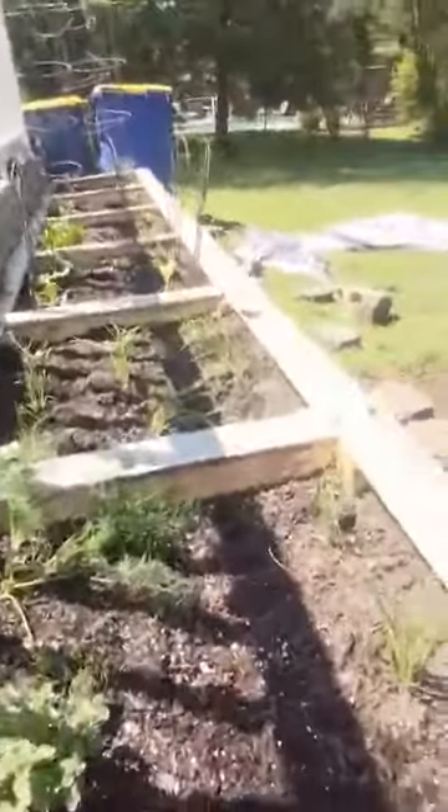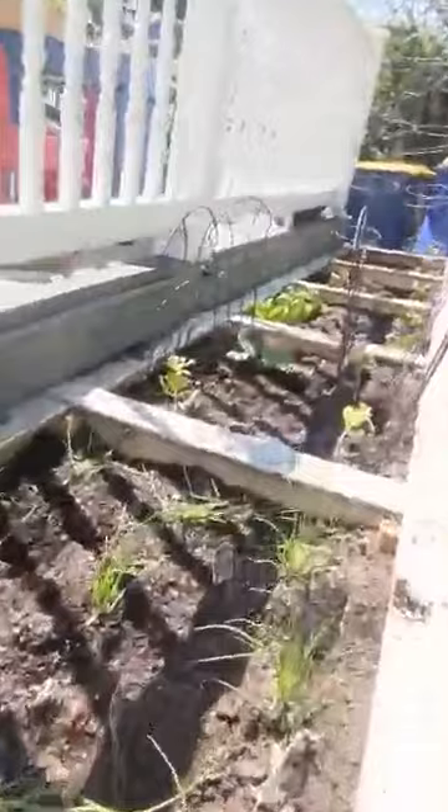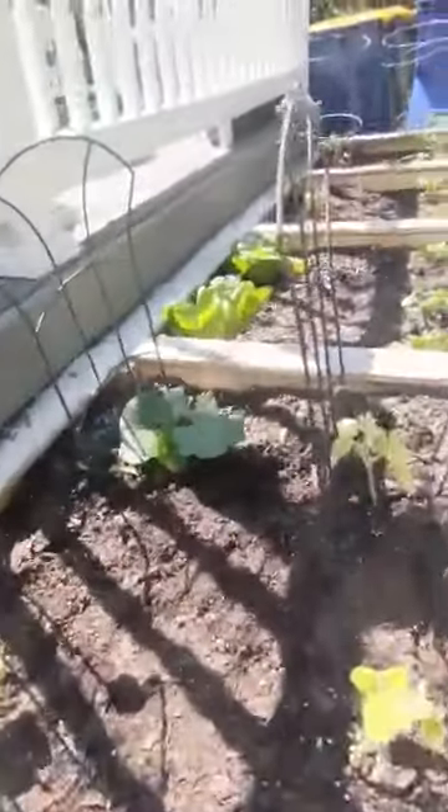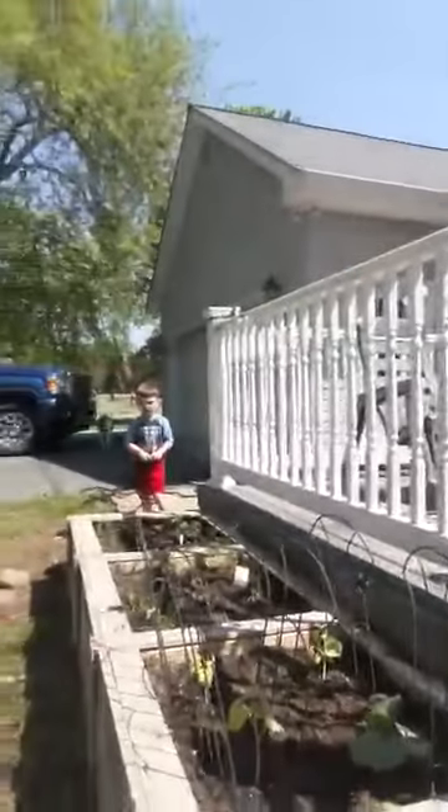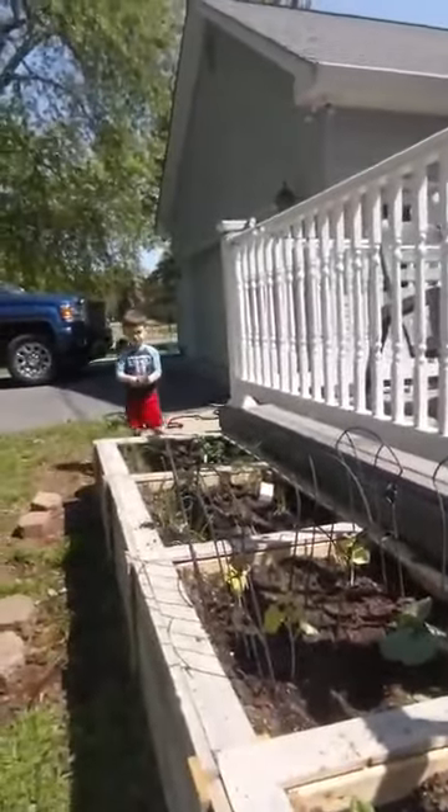We have some herbs, we have some onions, we have some cucumbers and spaghetti squash, we have some lettuce and some spinach, and tomatoes.